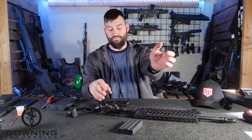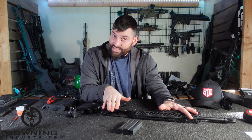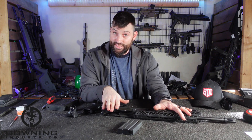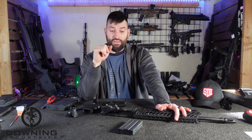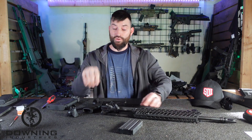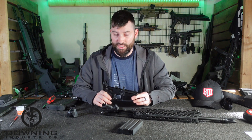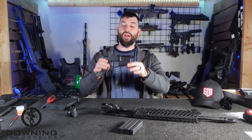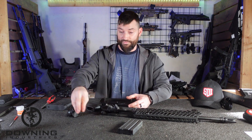But here's the problem I've been beating around the bush about: with a Legacy MCX upper, I am not getting bolt hold open. I cannot lock back the bolt with my mil-spec controls on my AR-15 lower. They don't match up, and I finally figured out why.